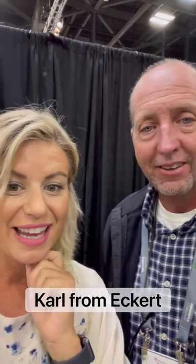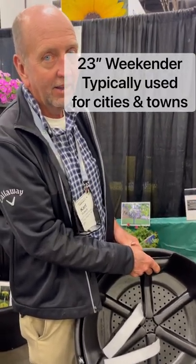Hey everyone, it's Deb here from Deb's Greenhouse, and I am with Carl from Eckert. They are the creators of the Weekender hanging basket and they've got more products to show us. Carl's going to show us the 23-inch Weekender — this is way bigger than the normal one we sell. You usually have the 16-inch, now we've got the 23.